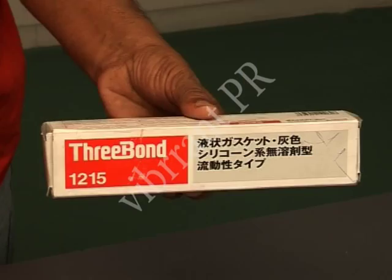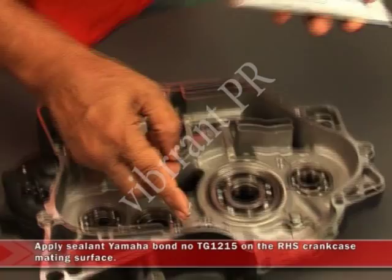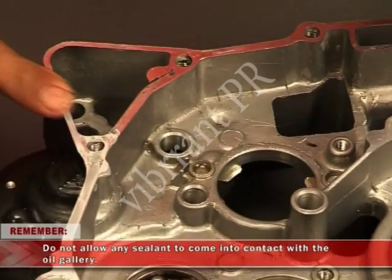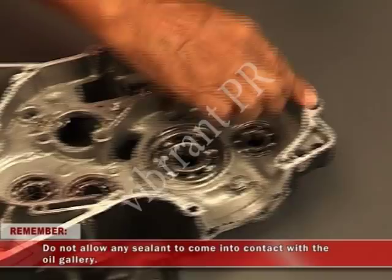Install two new dowel pins from the left-hand side crankcase. Then apply the sealant Yamaha Bond number TG1215 on the right-hand side crankcase mating surface. Remember, do not allow any sealant to come into contact with the oil gallery.